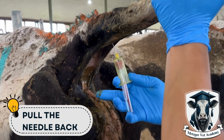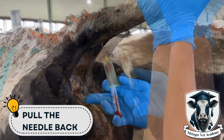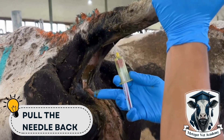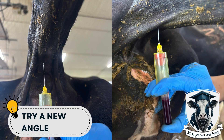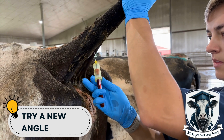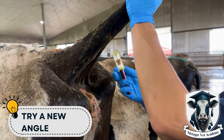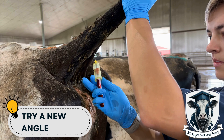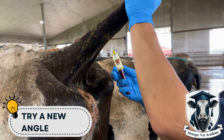Remember that you do not want to remove the needle from the tail of the cow — you just want to pull it back ever so slightly so that you start to get blood flow. Another thing you can try is to angle the needle slightly to the left or the right while you're still in the tail. Again, we're talking about movements of a few millimeters. Any movement bigger than that is probably going to result in the needle exiting the vein and you losing suction. This video is slightly exaggerated but gets the point across that you can slightly angle the needle to find that vein.